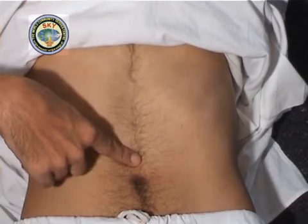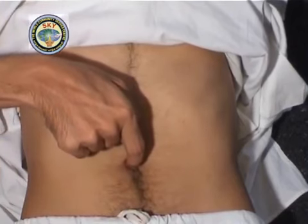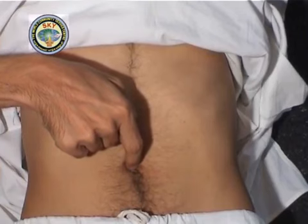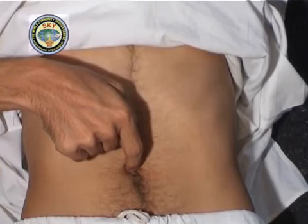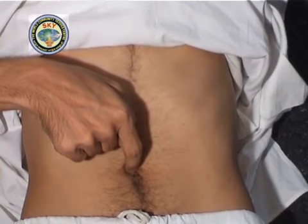Place the tip of the right index finger in the center of the navel at point number 5 and press upwards. If you imagine the navel as a clock, then point number 5 is 12 o'clock. Meditate on this point for 30 seconds.